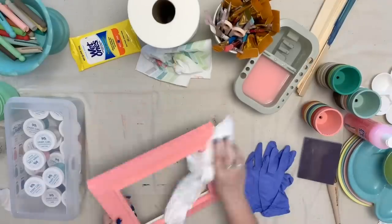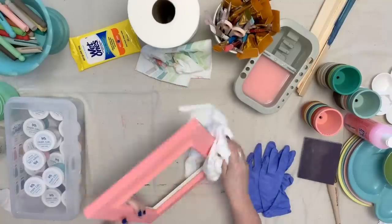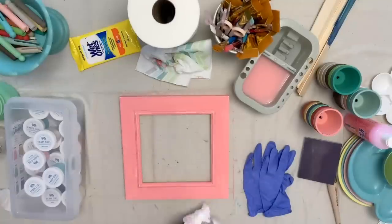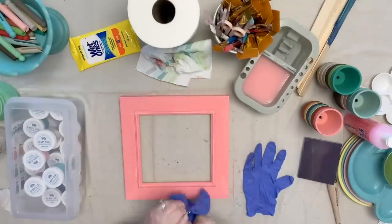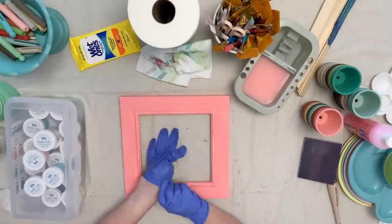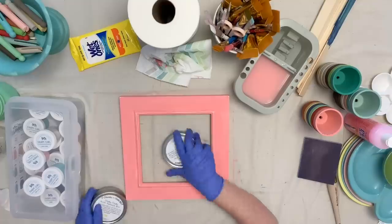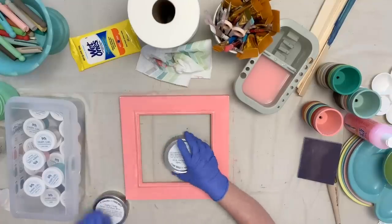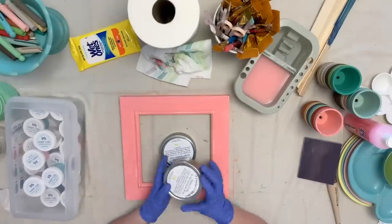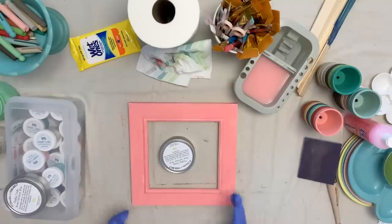After sanding, I like to wipe it down to get all that sanding dust off. You can use a tack cloth or just a clean cloth — this is just from an old t-shirt that's ripped up. Now when I'm painting, I don't use rubber gloves since the paint washes off with soap and water, but when I'm waxing, I always use rubber gloves. I'm going to be using clear wax first and then putting brown wax on top of that, and both of these waxes are also by Two Chicks and a Tool Belt.